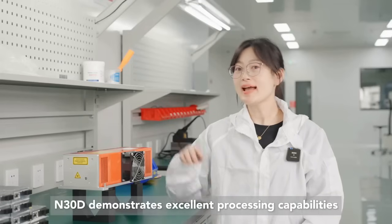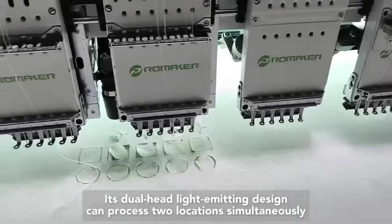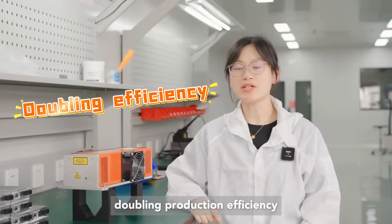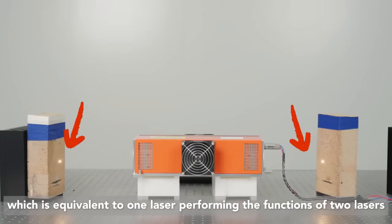In the embroidery industry, the N30D demonstrates excellent processing capabilities. Its dual head light emitting design can process two locations simultaneously, doubling production efficiency — which is equivalent to one laser performing the functions of two lasers.